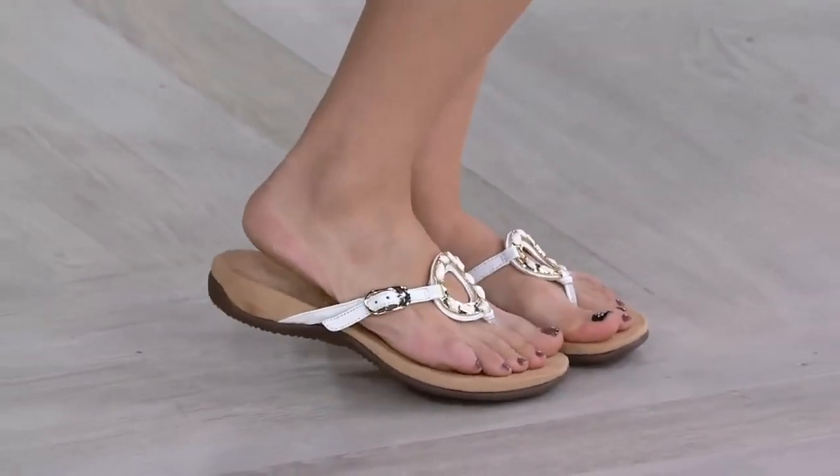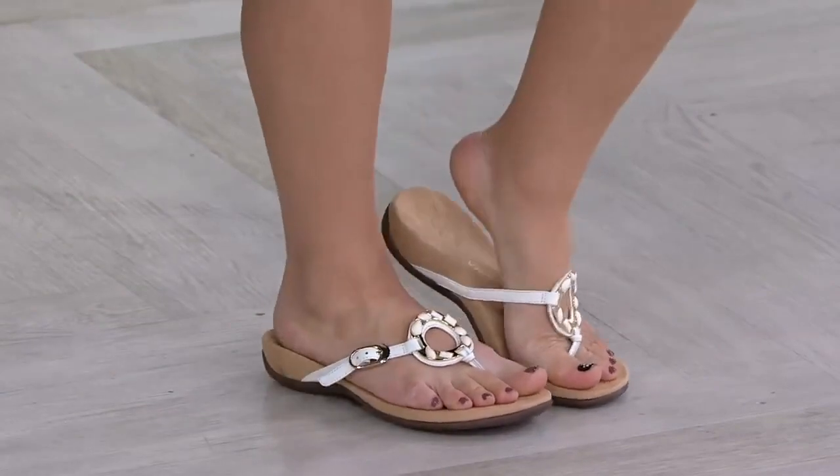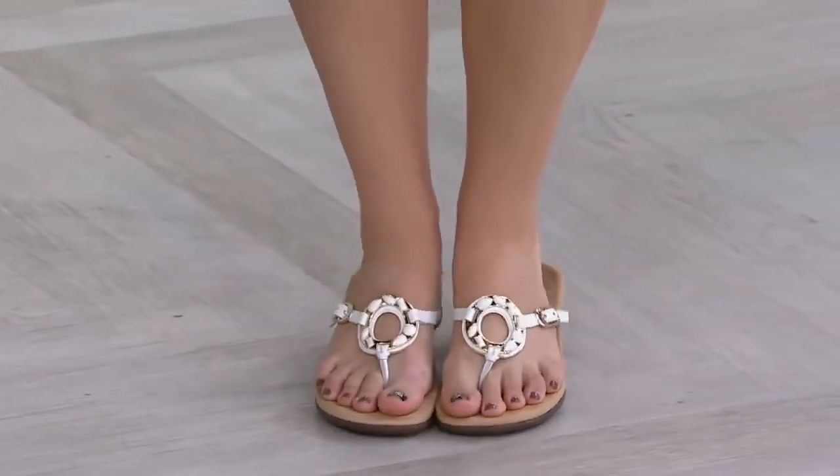There's also padding underneath it as well, so it's not sitting directly against the skin — you have that suede padding just between the top of your foot and that ring detail.